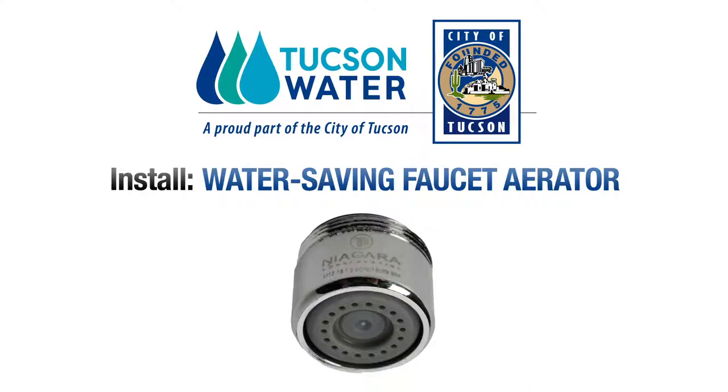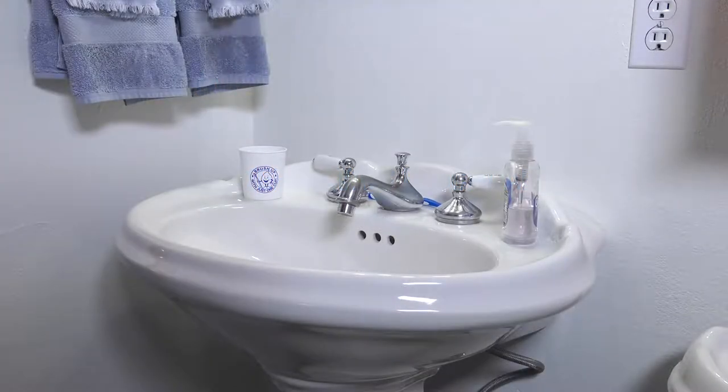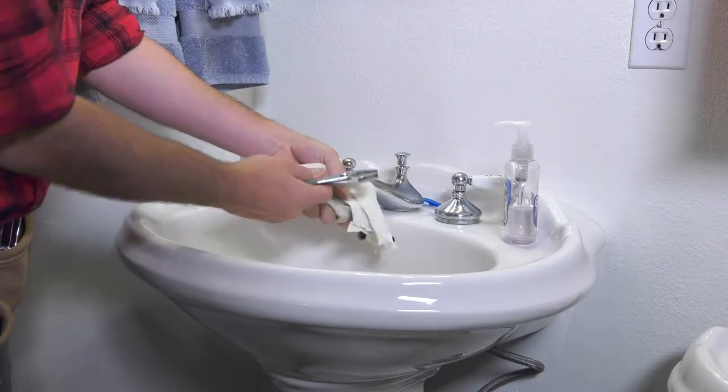Installing your new water-saving faucet aerator is fast and easy. Start by removing your old aerator if one is present. If it's stuck in place, try gripping it with a rag and pliers.